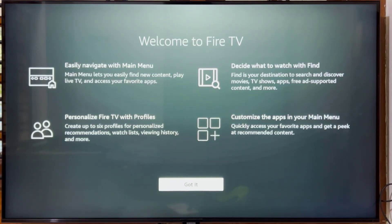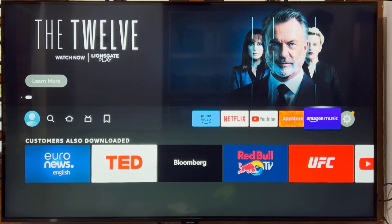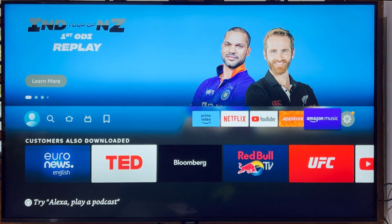Welcome to Fire TV. Select Got It. Select a user profile. You've set up your Fire TV Stick and are ready to start watching. To install apps on Fire TV Stick, you can just talk to Alexa by holding down the microphone button on the remote and saying the name of an app.